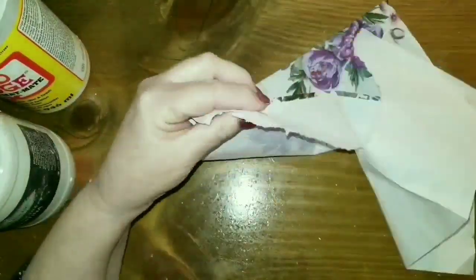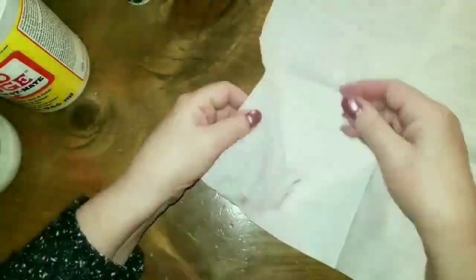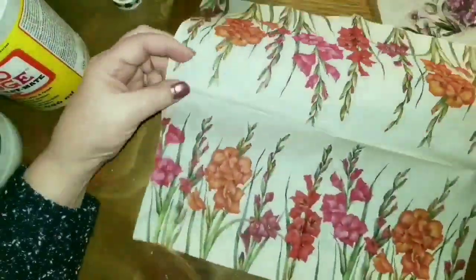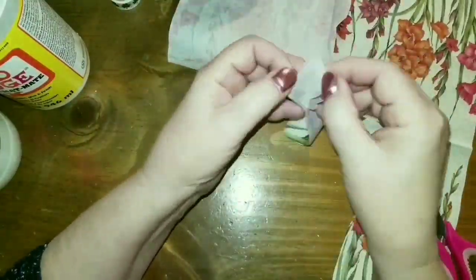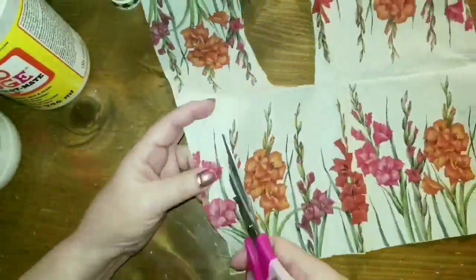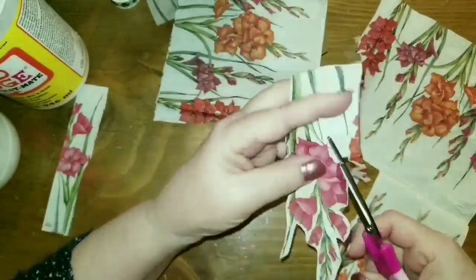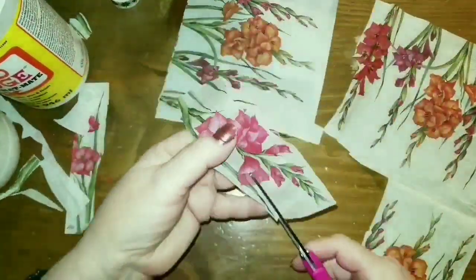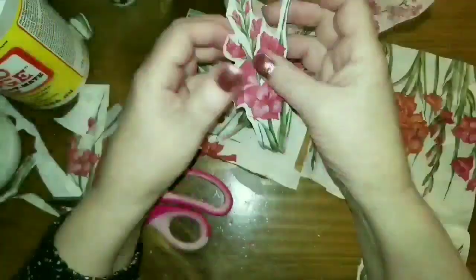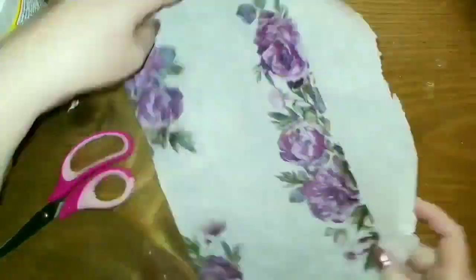The next thing I did was grab out my napkins. I have a huge great big bin of napkins, so I went through them and picked out three different ones that had some florals on them. I started to separate them and they were really hard — some of them are really hard to separate. I get these ones mostly from the grocery store, not all from Dollar Tree or Dollarama. I took the first layer off, then while they still had the second and third layers together, I cut out the pieces I wanted and then finished separating them.